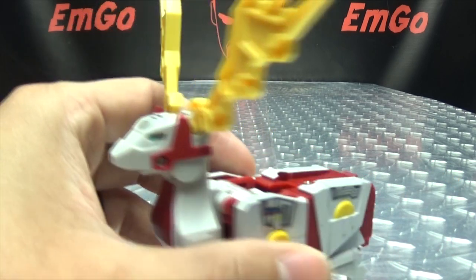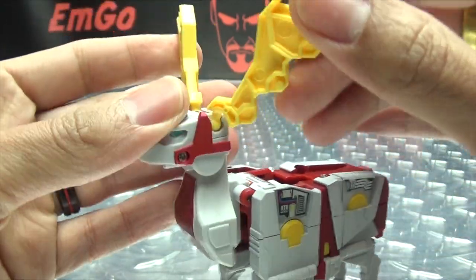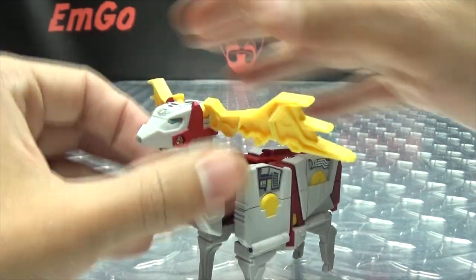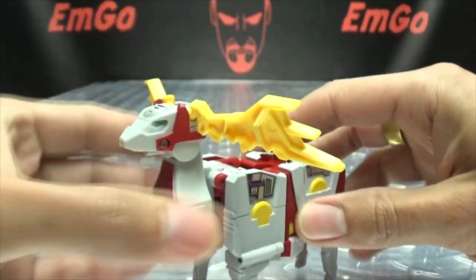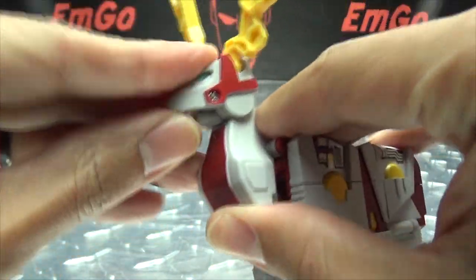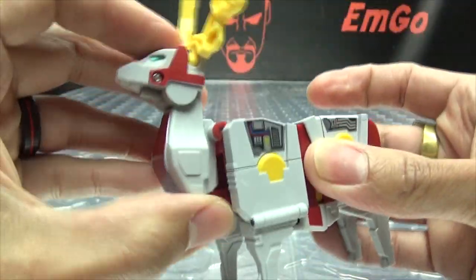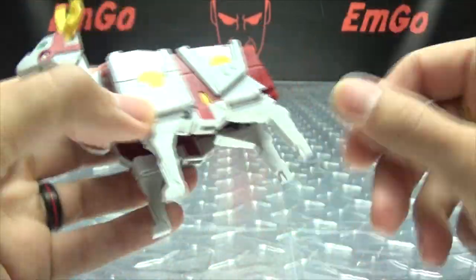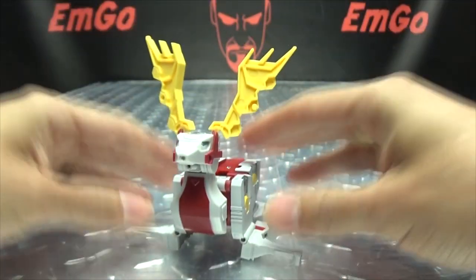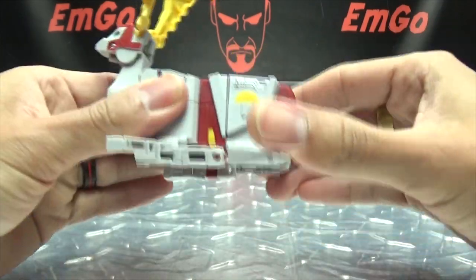Now let's talk about articulation in the beast mode. The antlers are on ball joints — you can bring them down, bring them back, rotate them, angle them however you want. The neck itself can move up and down a bit; the whole neck can move back but that just kind of looks weird. As far as the legs go, all four legs can move outwards — you can have them do the splits there. That's a thing you can do if you want.